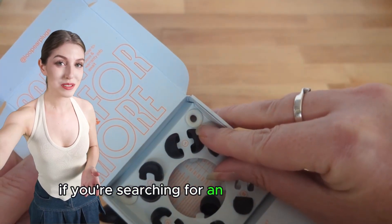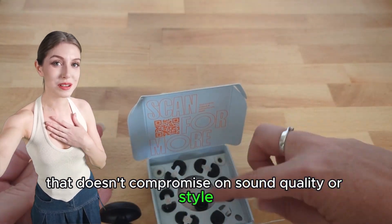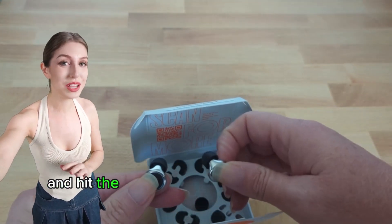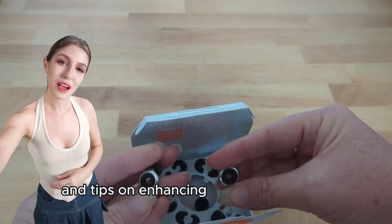If you're searching for an earplug solution that doesn't compromise on sound quality or style, you won't want to miss this review. Don't forget to like, subscribe, and hit the notification bell for more product reviews and tips on enhancing your everyday life.